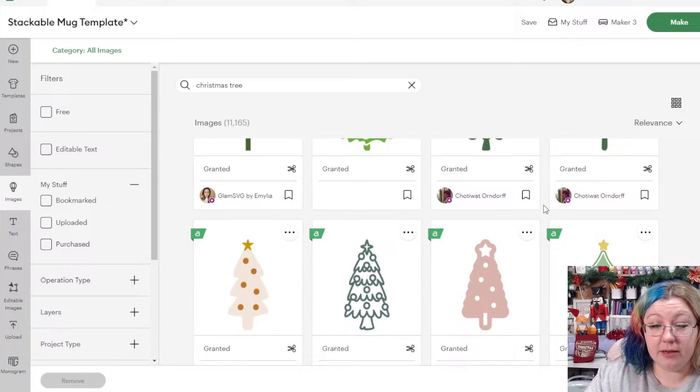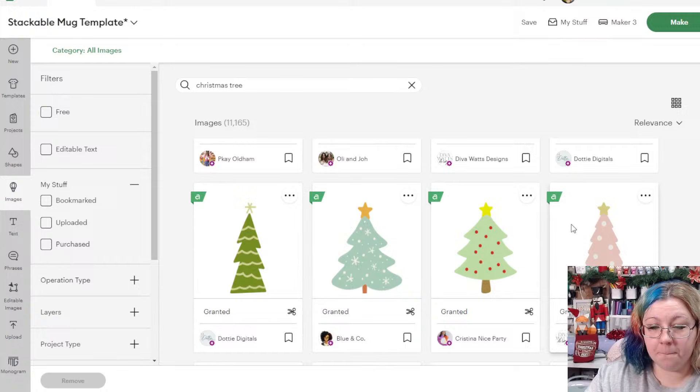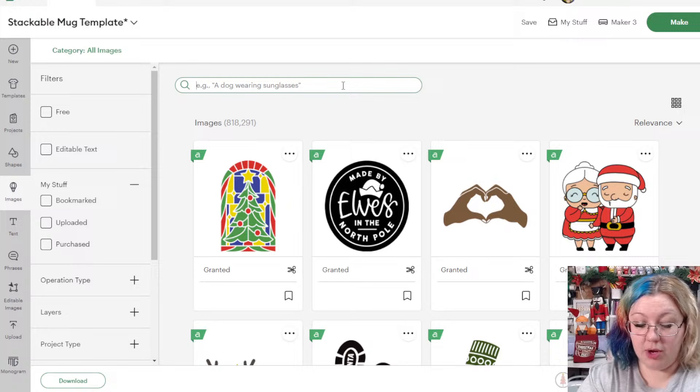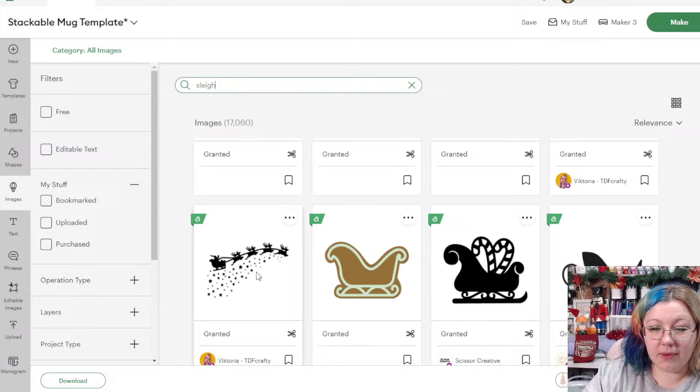I'm going to go for a nice soft, cute tree shape. Then I'm going to look for a reindeer sleigh. I want to type in 'sleigh' because at the top of one mug I want to have a Santa sleigh going off into the distance — I think that would be very cute.